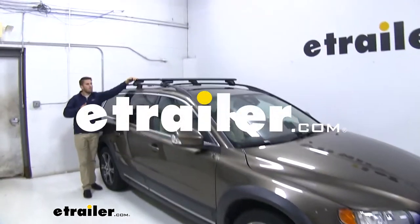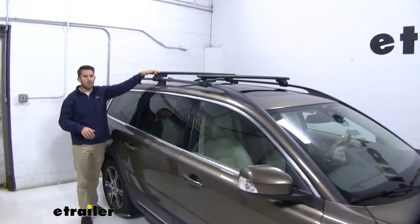Hey guys, it's Colin here at eTrailer, and today we have a 2013 Volvo XC70.